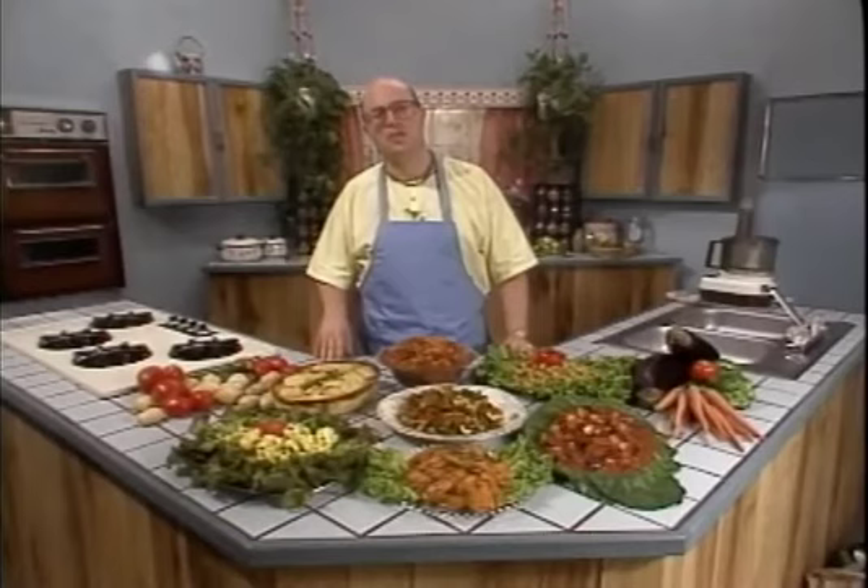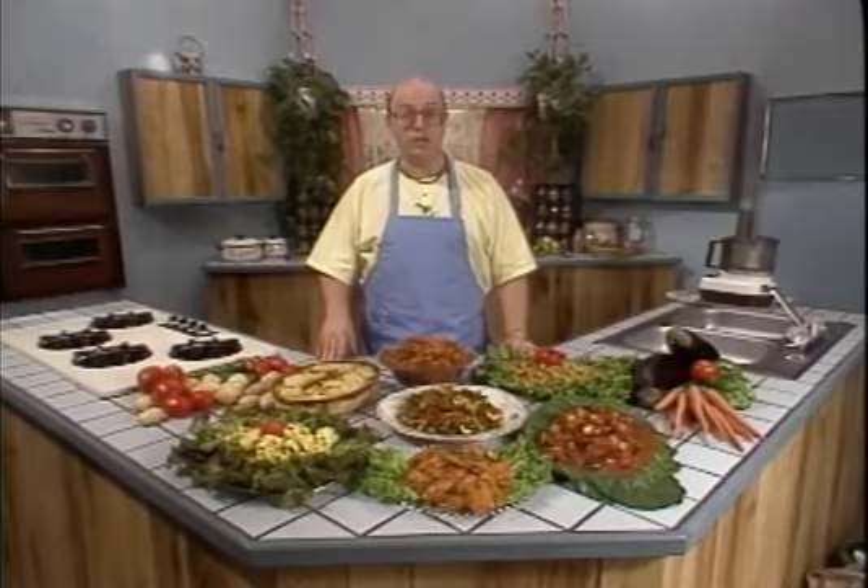Hello, I'm Korma. Welcome to the Gourmet Vegetarian Cooking Video Encyclopedia. This edition, we're going to show you how to prepare all these delicious vegetable dishes.